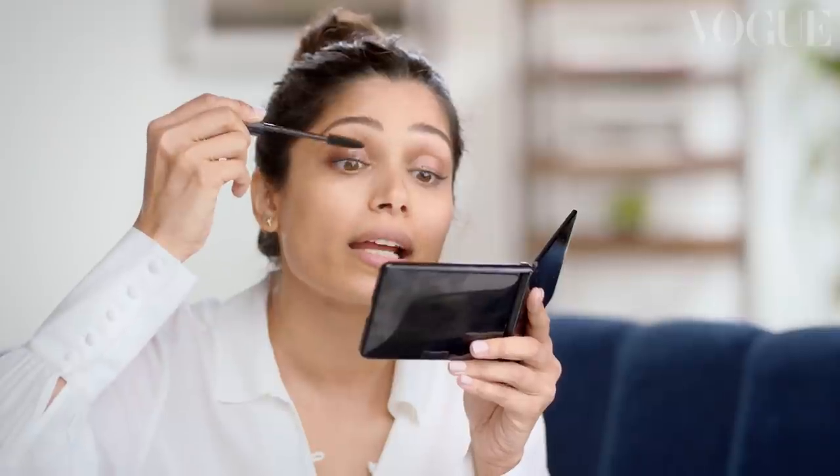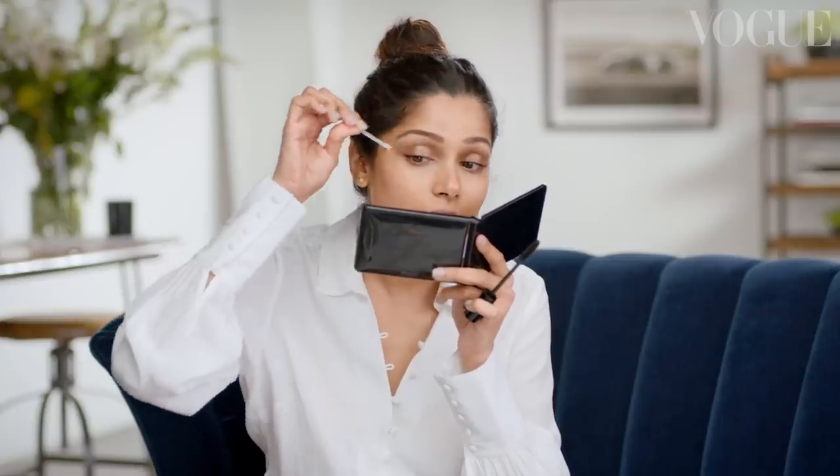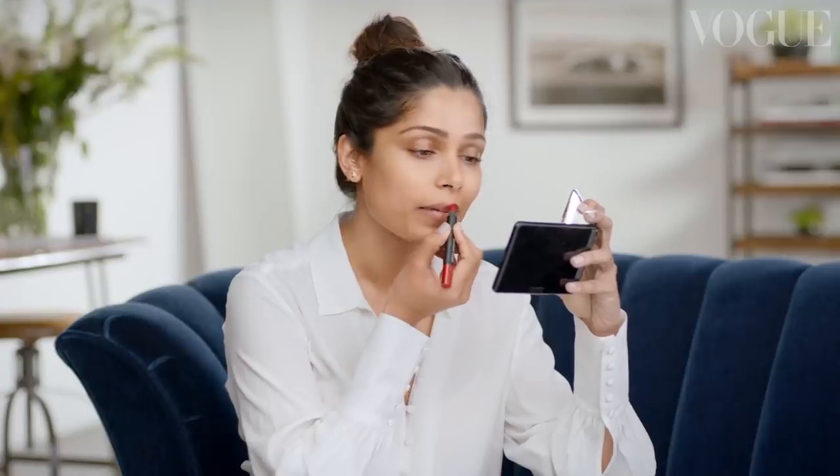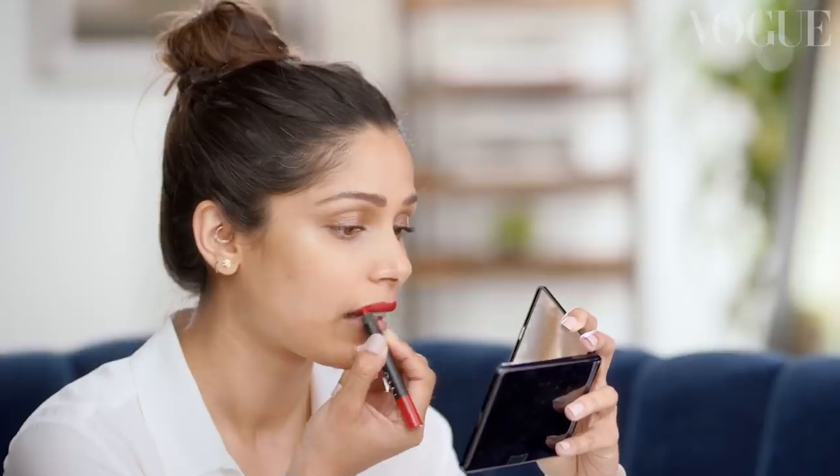Don't worry about getting mascara on your eyelid, because you always have Q-tips to clean it off. If there's one thing you'll always find in my handbag, it's a matte red chubby stick. I use the classic red as the base. I try not to put lip balm on first, because a matte stays better when there's no lip balm on. Somehow I've noticed when you do the little smush-your-lips-together thing, you get the perfect line. Q-tips are another thing I always carry — you don't want to get lip above your lip. That's not a good look.